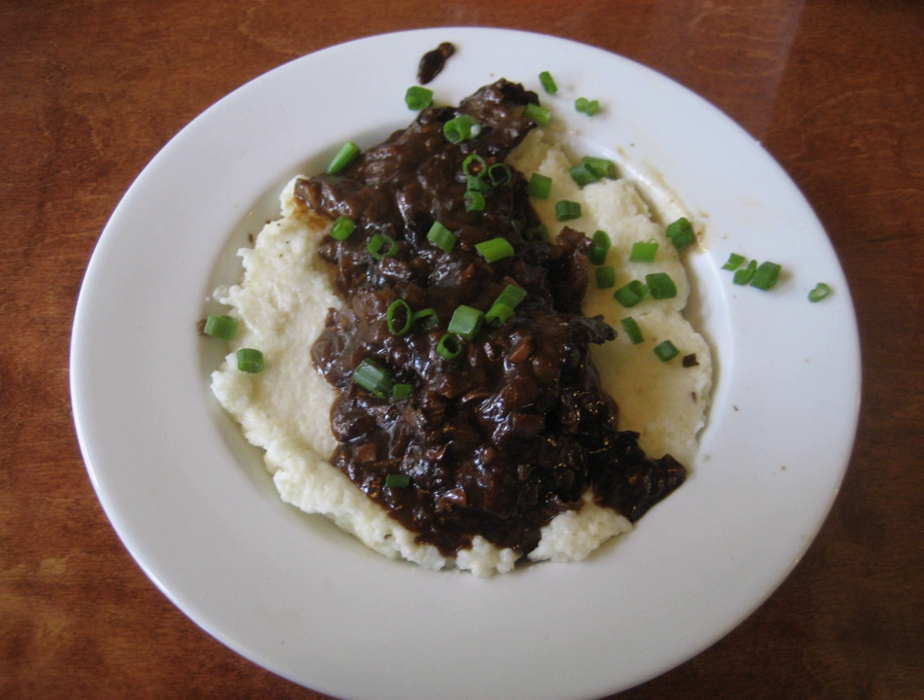The braising liquid is used as a gravy for the finished dish. For grillades and grits, the grillades are placed on a bed of grits, often cheese grits, and the gravy poured over both. They are sold at many places in New Orleans.